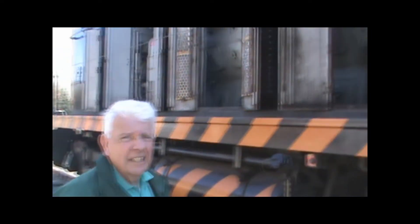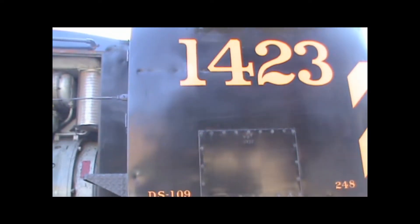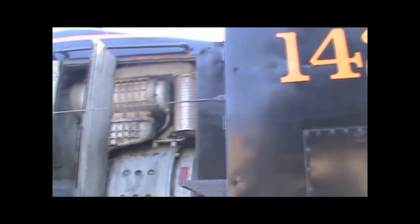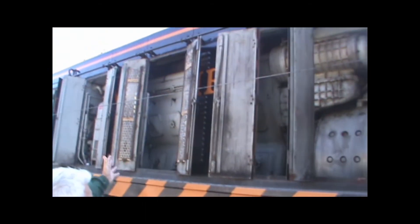What we're doing here is explaining number 1423, a Southern Pacific diesel switching locomotive. Now you're getting a view of it from the cab. And now we're looking at the diesel engine — a V12 diesel engine over here.